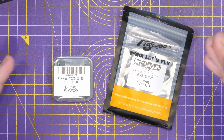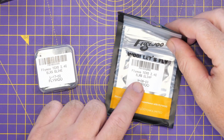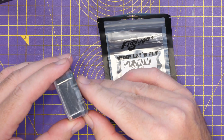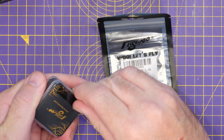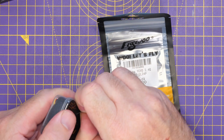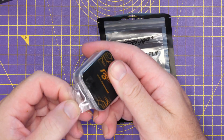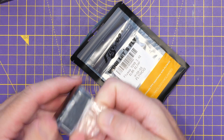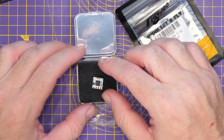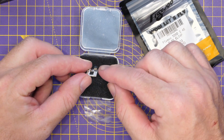Next, we have two new receivers for ExpressLRS: the Flywoo TCXO 2.4GHz EL24E and the EL24P. Both say TCXO, meaning they have a temperature-controlled oscillator on board, which should give really decent performance with regards to temperature stability and frequency accuracy. I've pretty much stopped testing that on new ExpressLRS stuff — it's an issue that has basically disappeared. One of these comes in a small taped box, and looking at the receiver itself, it is very small — back into that one-gram territory ExpressLRS receiver with a tower antenna.